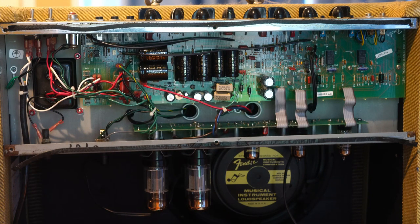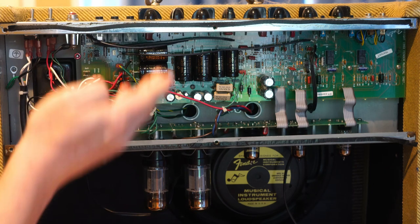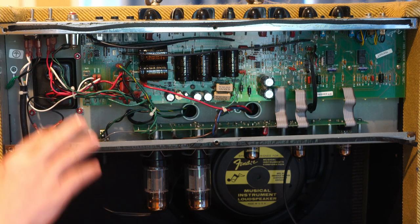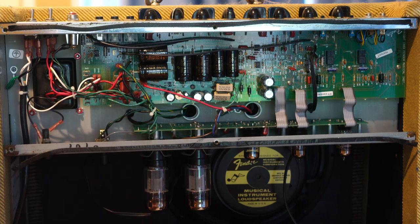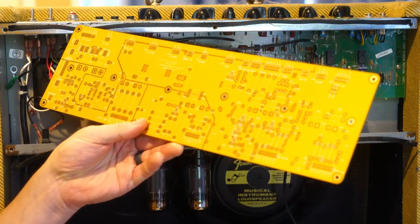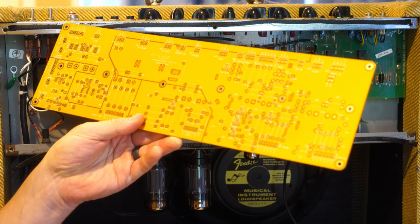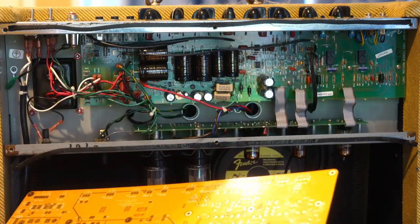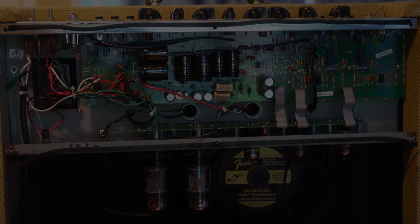The preamp boost mostly cuts out the tone stack so you get a lot more gain but you lose your tone shaping. There's also a rock/jazz switch which allows you to change the tonality — it's a very subtle change between a more rock sounding or jazz sounding amp. Then there's a mid boost that gives it a little bit more mid-range tone. The footswitch only has the ability to switch two things — you have to choose whether you want it to be the preamp boost, the mid boost, or the overdrive that you want it to switch. Let's take a close-up look at the board.